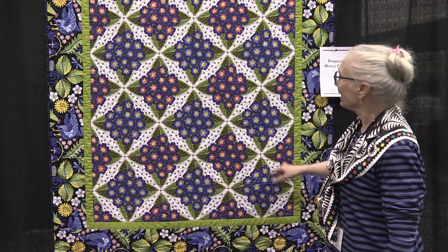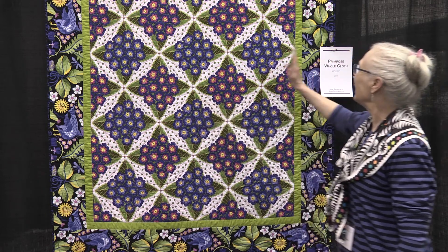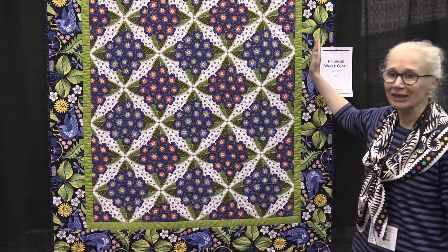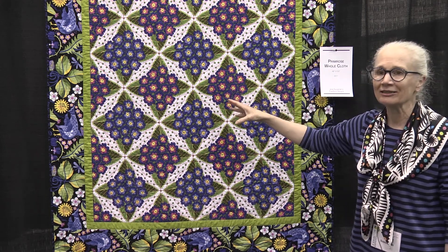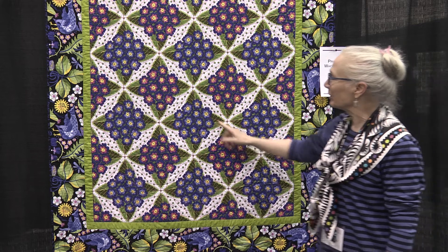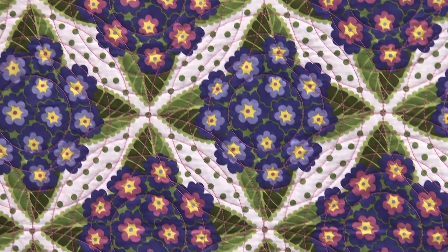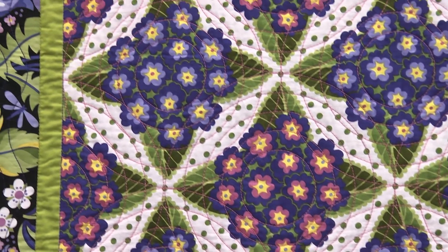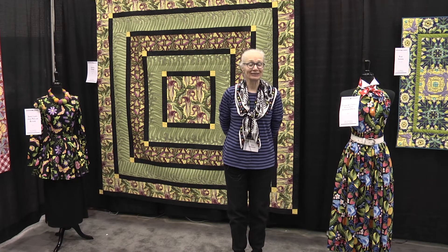So here, this is almost a whole cloth quilt — this center panel is simply one piece of fabric. It's like having a print hanging on your wall at home: you have the print, you have a mat, and you have a frame, and all these do is help to focus what's going on in the center of this piece. It also gives you a real nice opportunity to play with the quilting on a really graphic kind of background, and to me this is the perfect way to let the fabric do the work for you.